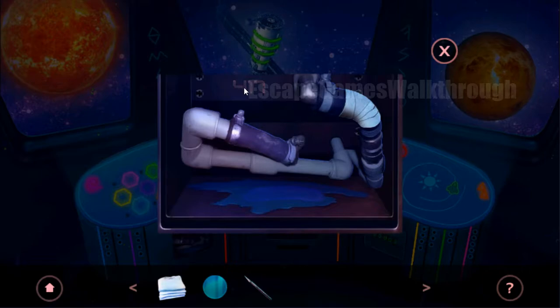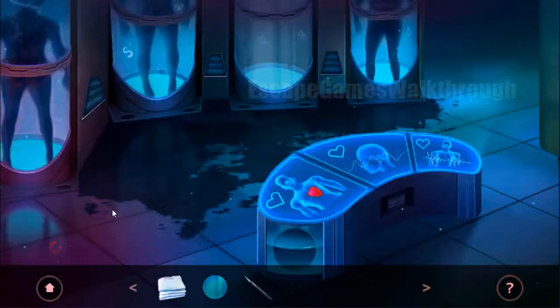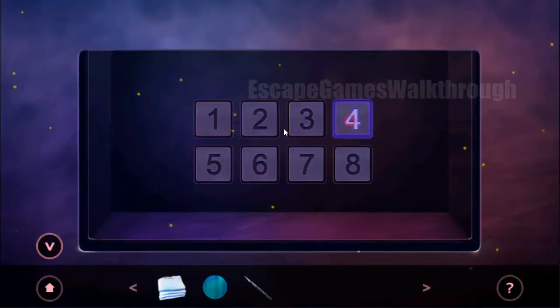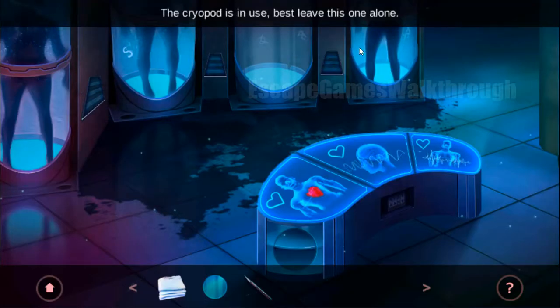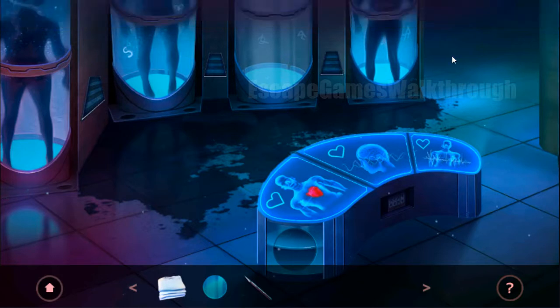Here we can see a code 417. So let's try to enter it here — 417. We can see this panel is open, but it's from the cryoport and it cannot be used.